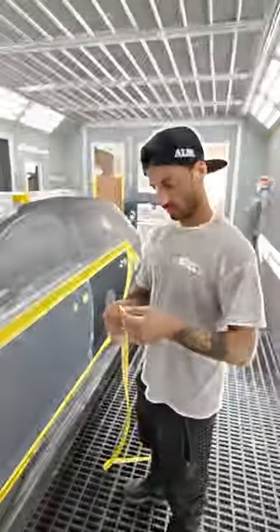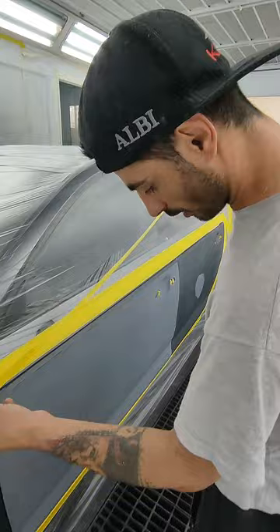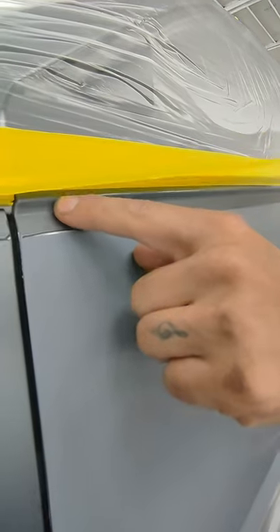Stay tuned, I'm going to show you step by step how to use fold tape. So here we go — I'm going to put this fold tape, and this one is going to be the final fold tape. I'm going to put this one straight on this edge.